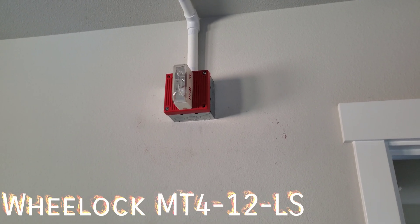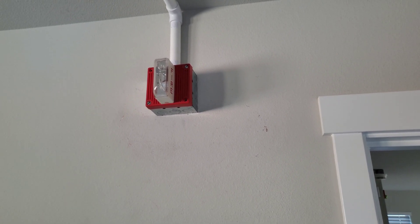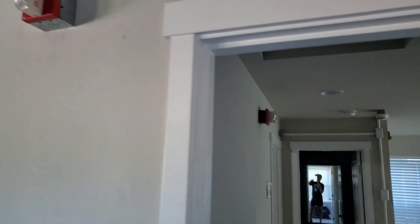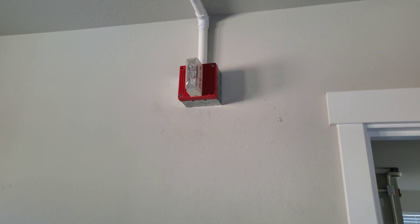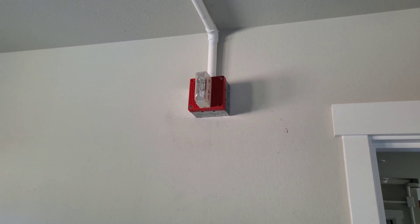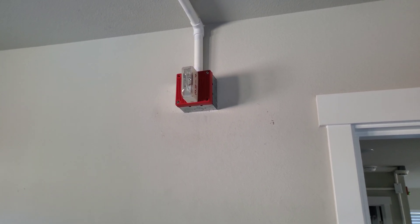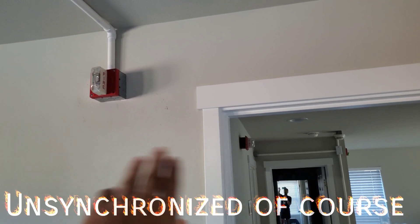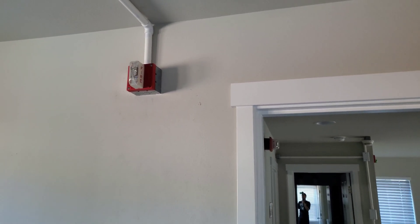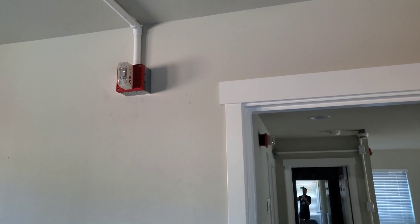Same carbon monoxide alarms. In the gym we have another NBG-10L, and the MT4-12LS wheel lock. It is 12 volt but set on the 24 volt setting, also set on siren. This is a 15 candela strobe — it's an LS, not an LSM — and it has a really fast strobe rate at four flashes per second. If you have photosensitive epilepsy, I suggest you don't watch the test portion.